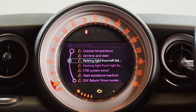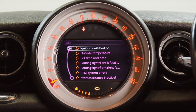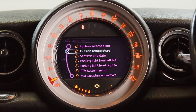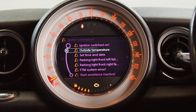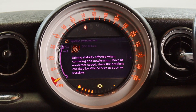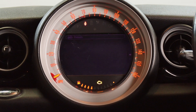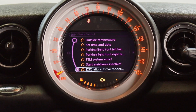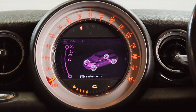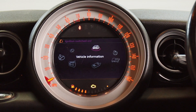Looks like we've got a few errors. The outside temperature sensor might be playing up — there's a parking light front left error as well. Can you believe how much fuel's been left in it though? That's unheard of — basically that fuel is what we paid for the car. Let's figure out how to change this purple lighting — there's got to be a way.